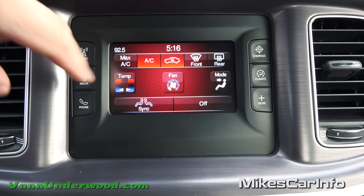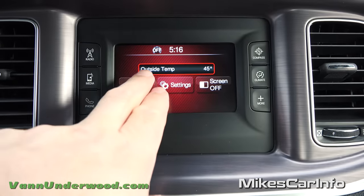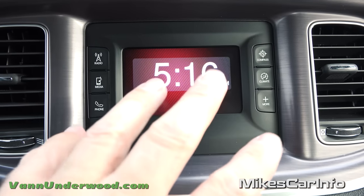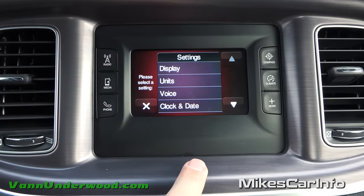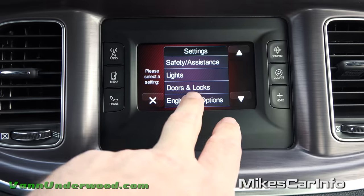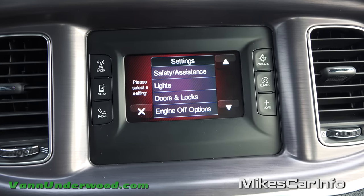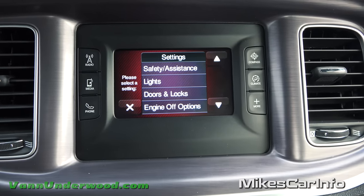You can recirculate the air or turn it off. Right in this more button, this is where you can get a nice big clock — really handy if you're trying to focus on the time. You can also go into settings to change your clock and different things. Your doors and locks settings are handy because you can make it so when you push the unlock button, it only unlocks the driver's side door, or you can make it unlock all four doors. There's lots of customizable settings like that.